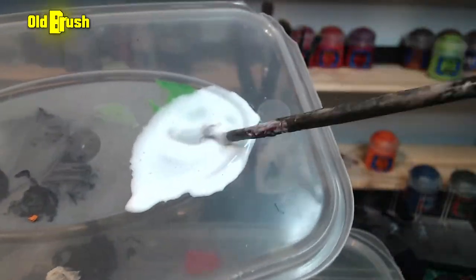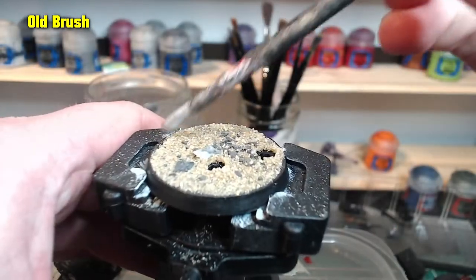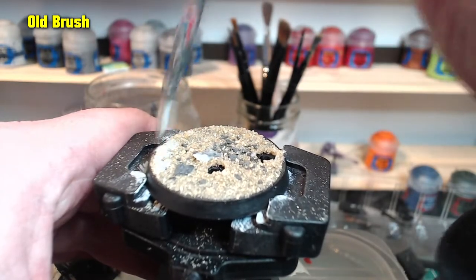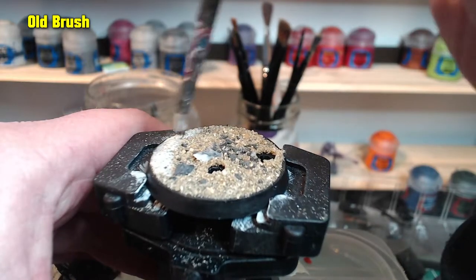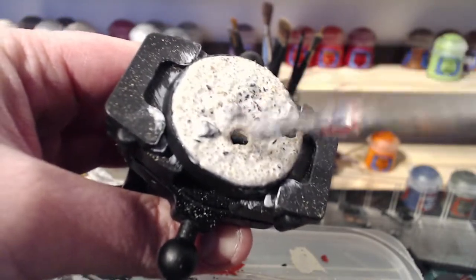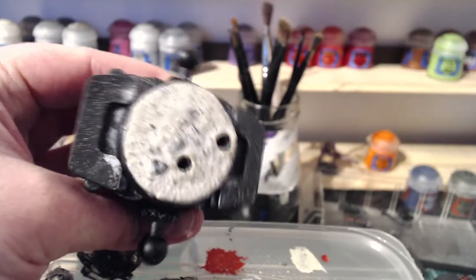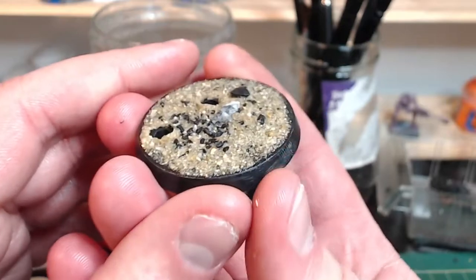I seal my bases with a PVA and water mix. It should flow well like you see here but not separate out. Lightly apply this all over the sand, being careful not to move the sand around too much. It will look a little bit messy at first, but once it's dried it will leave behind a nice rigid texture that should prevent any sand coming loose in future. I've left this overnight to dry and here is the result — it's nice and solid.